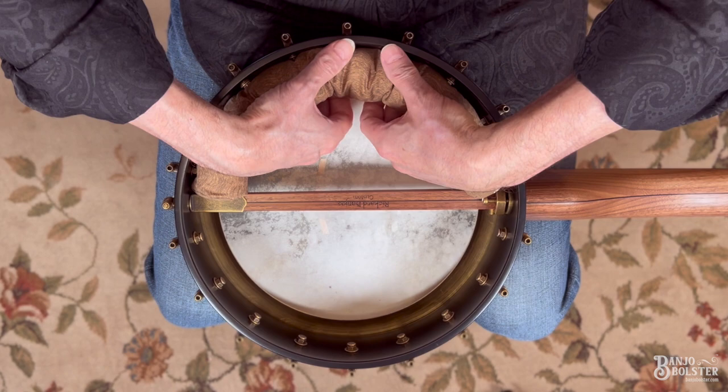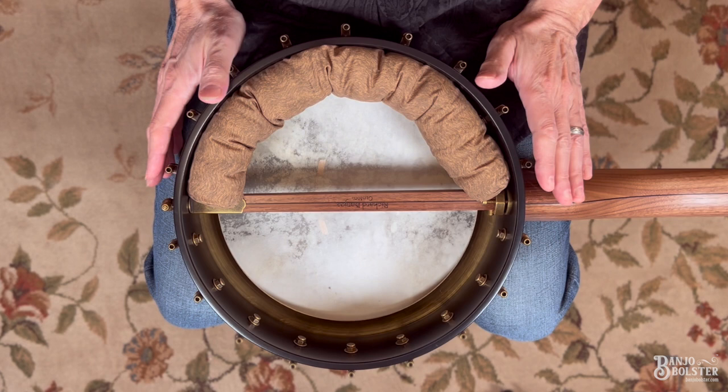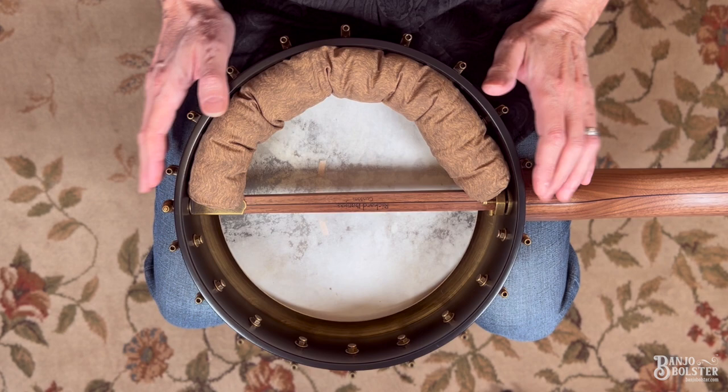Another option is to lift it away from the tone ring on all sides. I can actually get my fingers underneath the banjo bolster — I'm clearing the tone ring. This is going to give you the least amount of overtone removal. For some banjos, this is exactly the right setting.